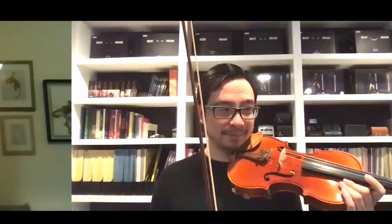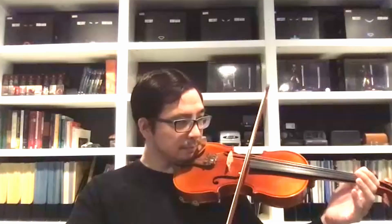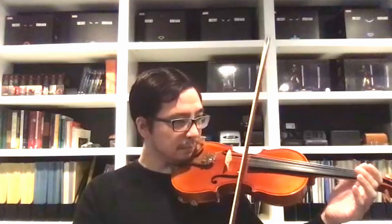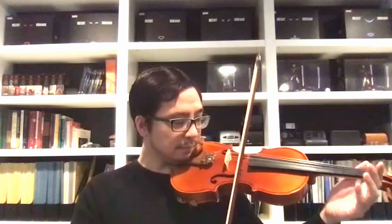That was so much cleaner! Okay, thanks. So now, can you play Flower Song backwards? Yes. Let's start with A. Awesome — now combine that with the second half of Monkey Song.